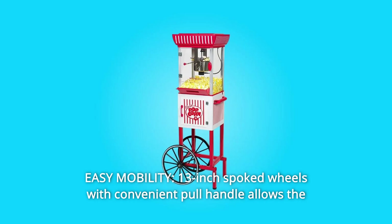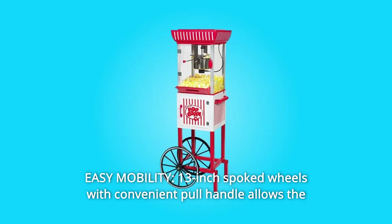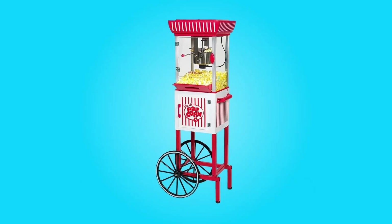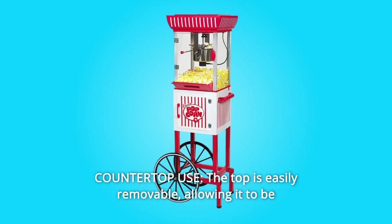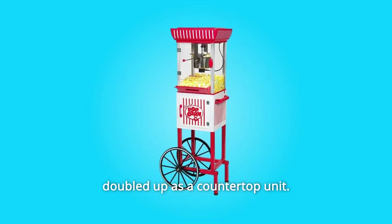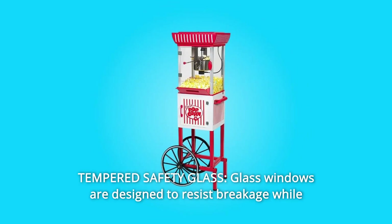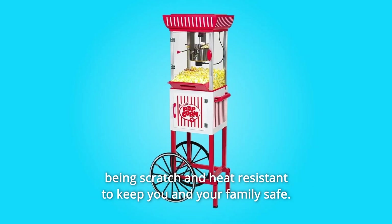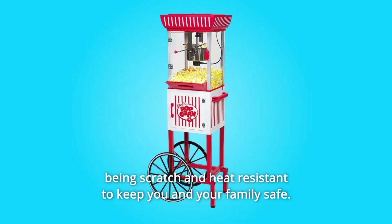Number 7: Easy Mobility — 13-inch spoked wheels with a convenient pull handle allow the cart to be wheeled wherever it's needed. Number 8: Countertop Use — the top is easily removable, allowing it to be used as a countertop unit. Number 9: Tempered Safety Glass — glass windows are designed to resist breakage while being scratch and heat-resistant to keep you and your family safe.